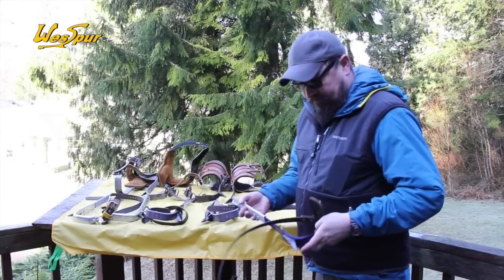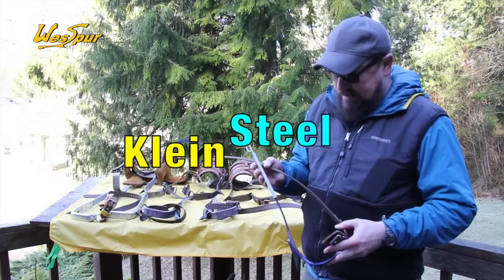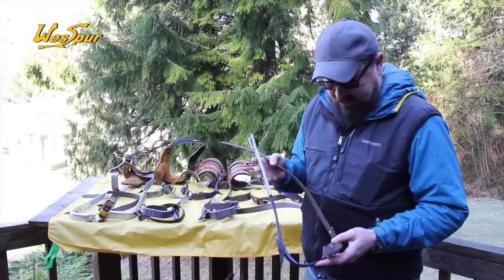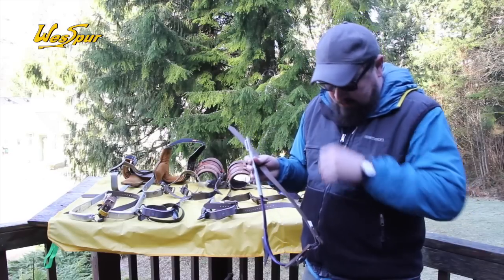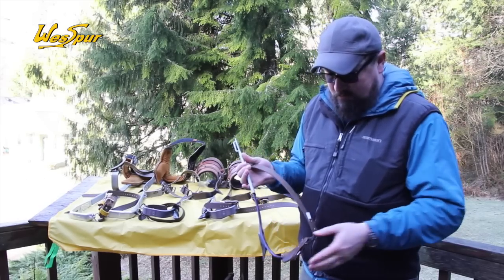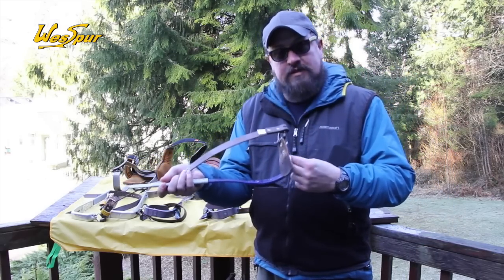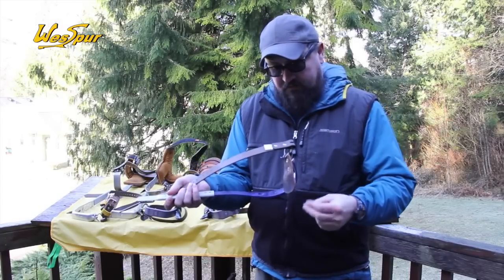Next up from Klein — made in USA, super high quality, been around a long time. This is an older set of mine from the training company, so they're no longer blue. Klein irons are now black. If you have an old set and they're blue, they're probably Kleins — that's an easy way to ID them. Another way to tell is if you look at the forward portion of the stirrup: it's really, really thin on the Kleins, whereas the Buckinghams are a bit thicker with a more uniform thickness throughout.